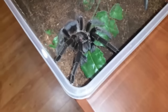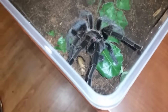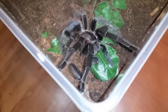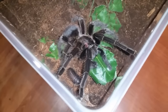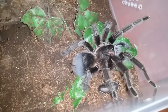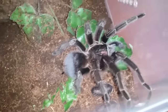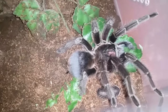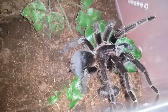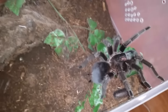This is Phormictopus cancerides, Haitian Brown Bird Eater, number three — coming up close. That is a big female. That's almost a mature roach, probably one molt away. I'd say she's a good seven and a half inches. I need to get these guys in bigger enclosures. She's huge. Very tight quarters. Those enclosures they're going into are 48 quarts or 45 liters. She's going into one of those.